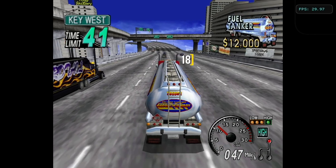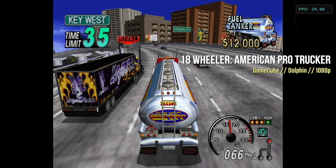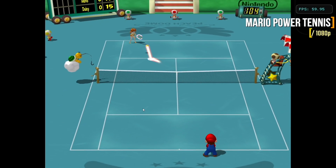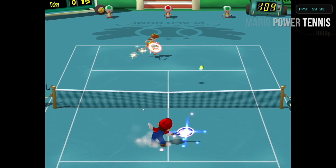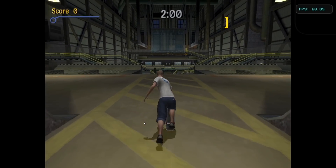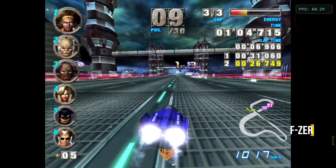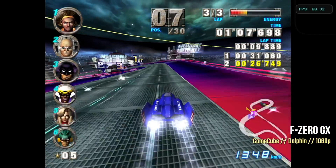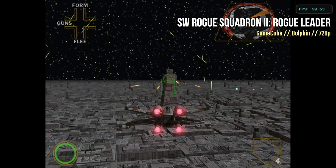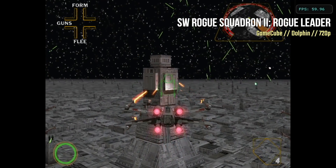Now let's move over to game emulation, starting with Nintendo GameCube. Across the board I could play nearly every game at 1080p with no problems — 18 Wheeler ran at a max of 30 frames per second, but the others ran at 60. They run really well, and given how smoothly they run at 1080p, you might be able to bump up one more spec too. Even some of the tougher games to emulate, like F-Zero GX, had no problems. The only one that required downscaling was Star Wars Rogue Squadron, which I had to bump down to 720p, but it still looks really good and plays really smoothly.